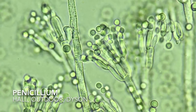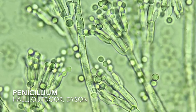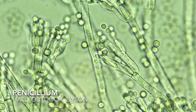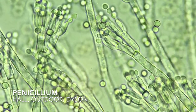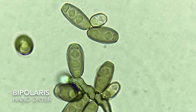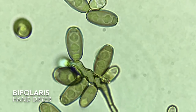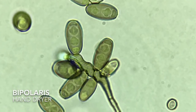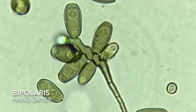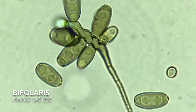Of course, we have Penicillium, the cosmopolitan fungus that can be found virtually anywhere. It's just as happy in the outdoor environment on dead vegetation as it is on the foodstuffs that you've kept a little too long in the fridge. On the classic hand dryer sample, we found Bipolaris, which is not unexpected. The hand dryer was near a park, and Bipolaris is a known pathogen of grasses. It's also a facultative decomposer, so it can go both ways — common in areas that have grass.